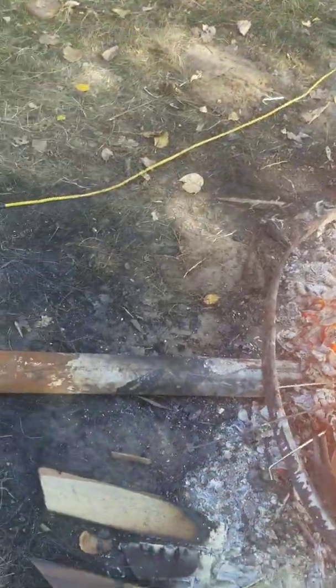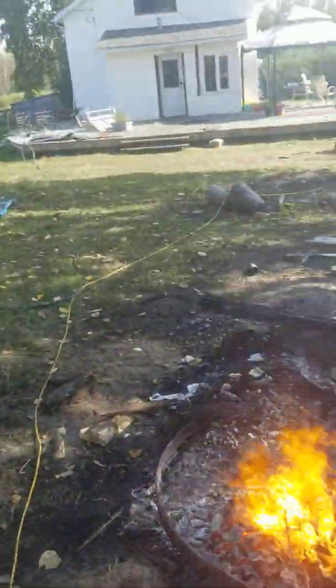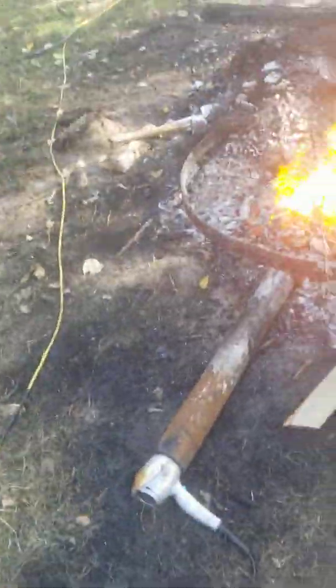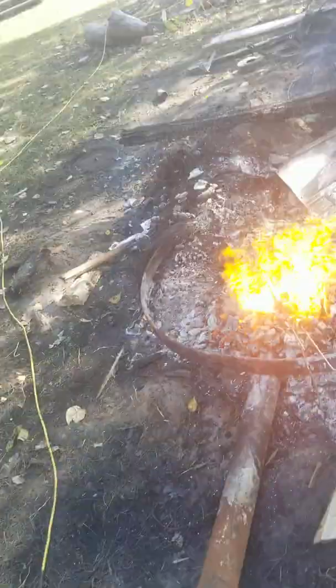We're using a fan which makes it a lot hotter than without a fan. Because basically what you wanna do here: before you start the fan to heat up the coals, you wanna have a fire and burn the wood. Once the wood turns into charcoal, you put the pipe in the coals halfway, then put the fan on the pipe so it gets the coals hot enough to melt titanium.